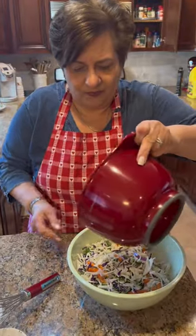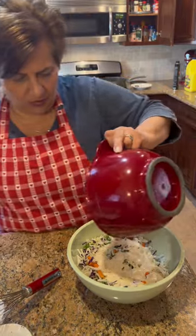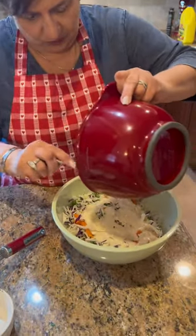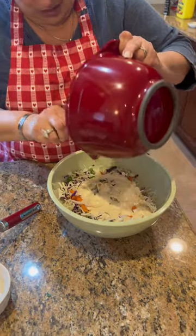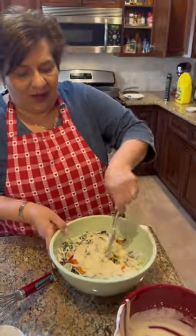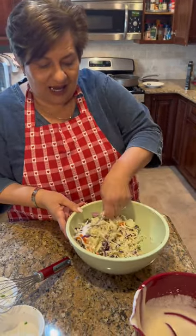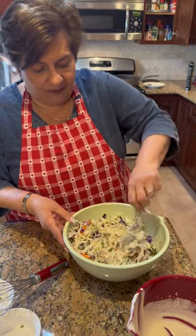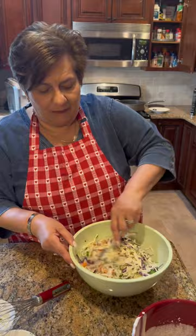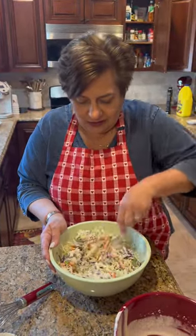Okay, and then you pour it on. Then you just toss it. Now, I usually let this sit in the fridge for about an hour because when it gets cold, it gives a nice flavor. So you made the side dish before the main dish because it's got to marinate for about an hour. Exactly. I'm going to chill this in the fridge. But look at that — creamily delicious.